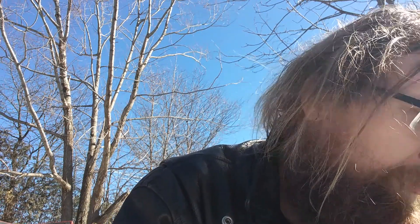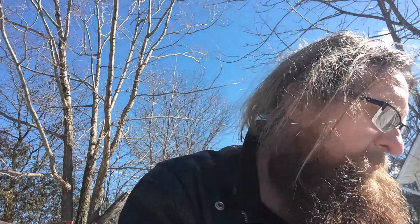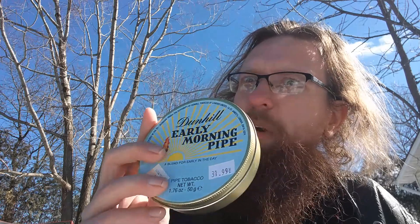Remember in my last update video, I said I wouldn't be buying anything Dunhill because I didn't want to be disappointed when they cease production? Well, I'm setting myself up for disappointment. Dunhill Early Morning Pipe — the tin says it's a blend for early in the day. I like smoking early in the day; I find it wakes me up.